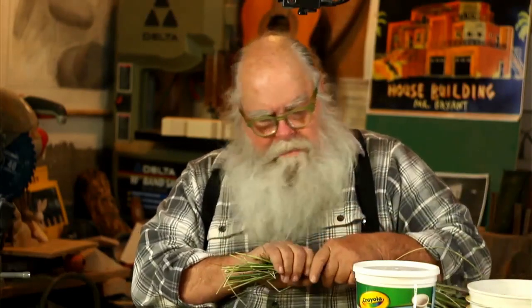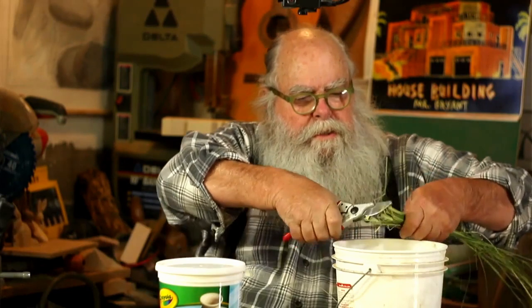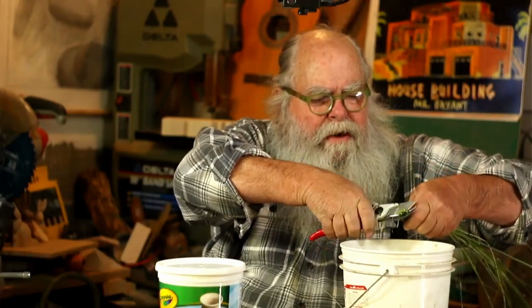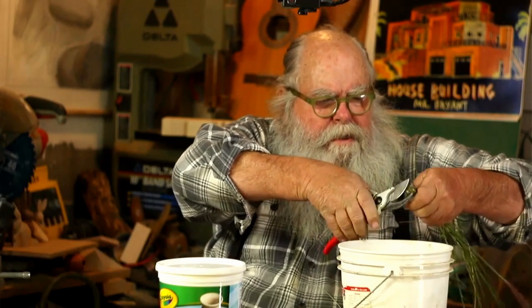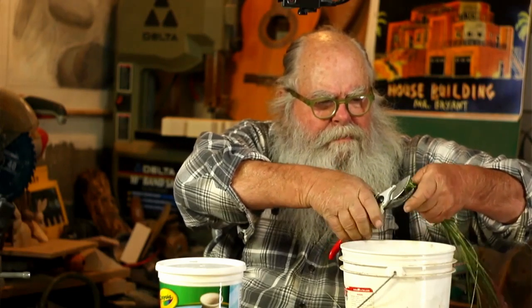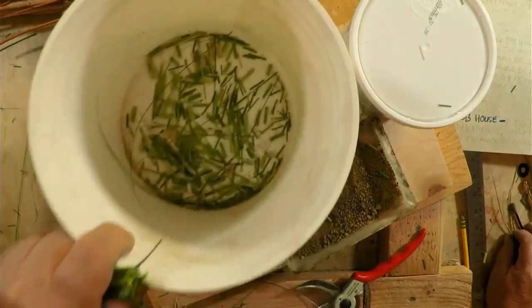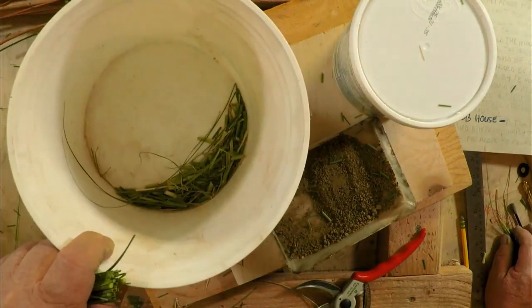We have a lot of these grasses growing in my area — they're beautiful but they grow like crazy everywhere. I'm going to prepare the plant material first. I'm not using hay, but I want to chop this up into small little pieces. It might be a good idea to pound this out so you have long fibers rather than little bits and chunks. I'll pound a little bit — there's not a whole lot here, but you don't want to put too much in.